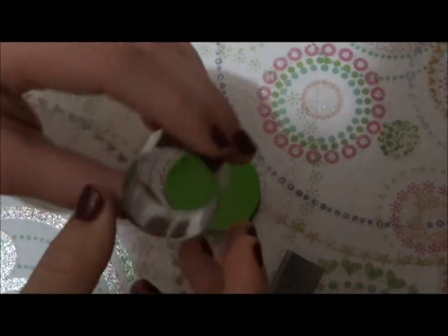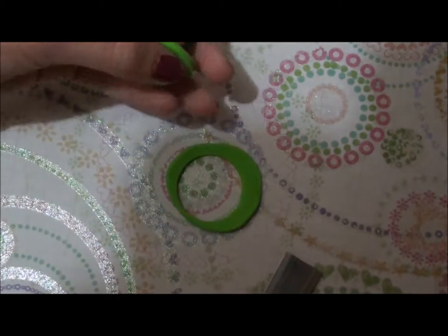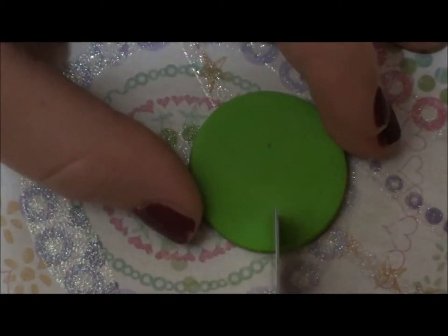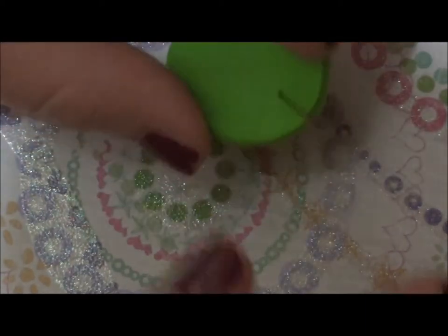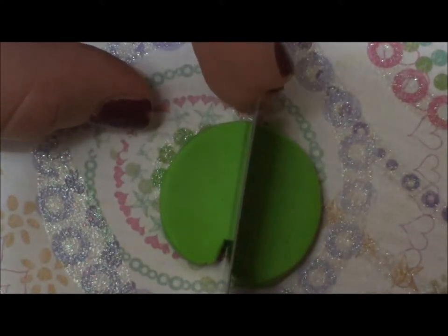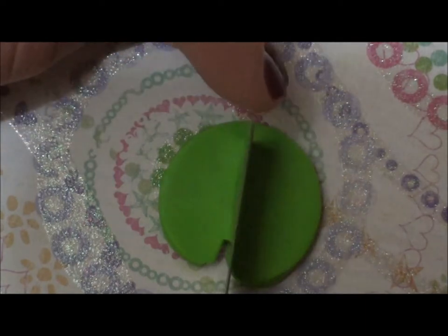First you want to take your medium circle cutter and cut a circle of your Granny Smith clay, or your darker green, and then you want to take your blade and cut a little precision, and then round off the edges for the lily pad as you can see I'm doing here. Once it's rounded, you want to take the blunt side of your blade and make a little mark there, just to add detail.